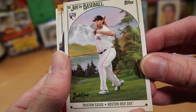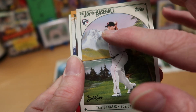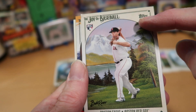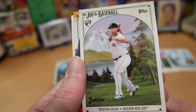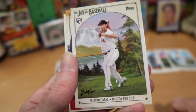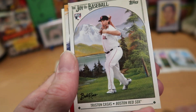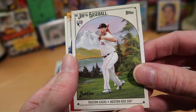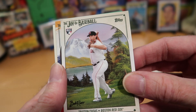We've got another rookie card — it's Tristan Casas from the Red Sox. That's a beautiful vista too — he's just out there in the middle of a huge field, a mountain in the background, happy little trees right here. I'm mocking these cards relentlessly because it's easy to do, but the Bob Ross paintings are quite lovely and Topps did a pretty decent job of getting the players in there in a way that — well, it's a nice one.